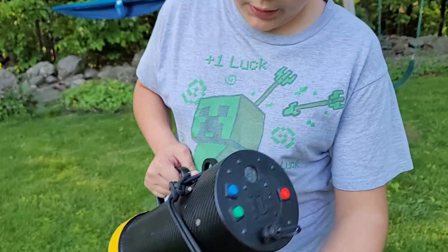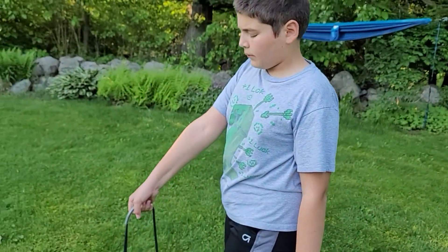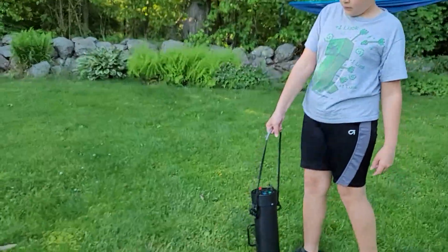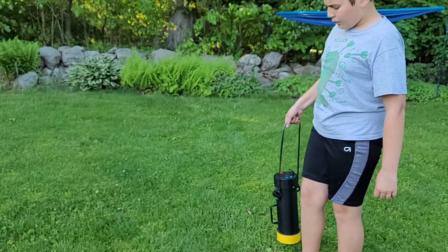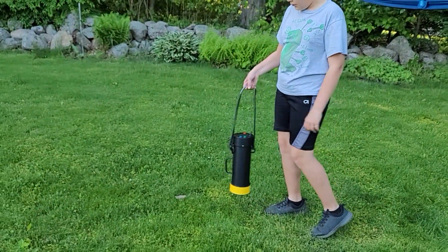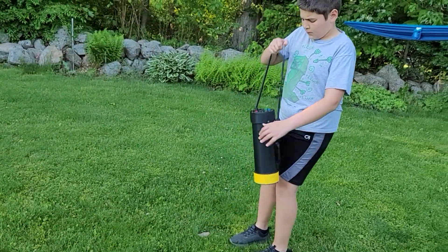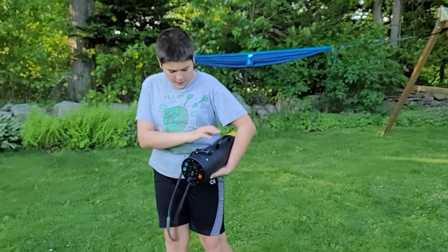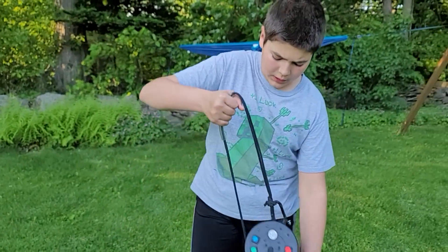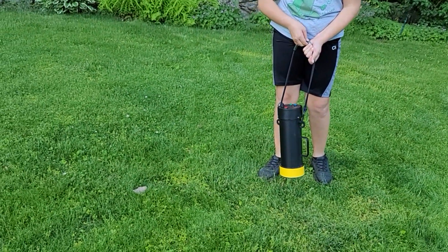It sets the squelch like the other one. Here is the piece of alanite from before, and this one is, as you can see, a lot more sensitive. It picks up the radiation all the way from here, as you can see.